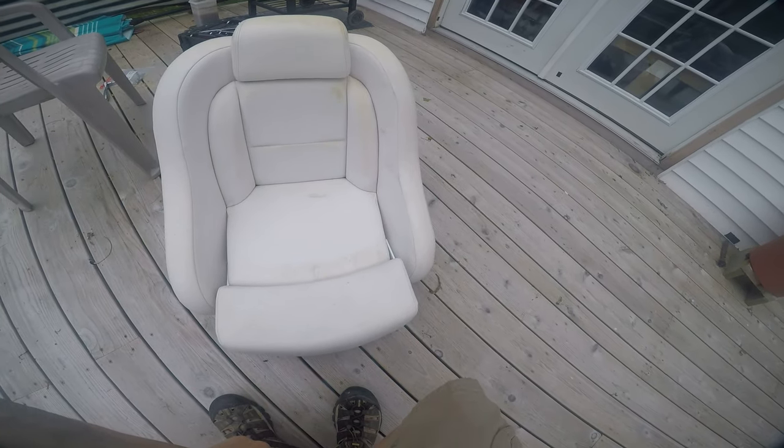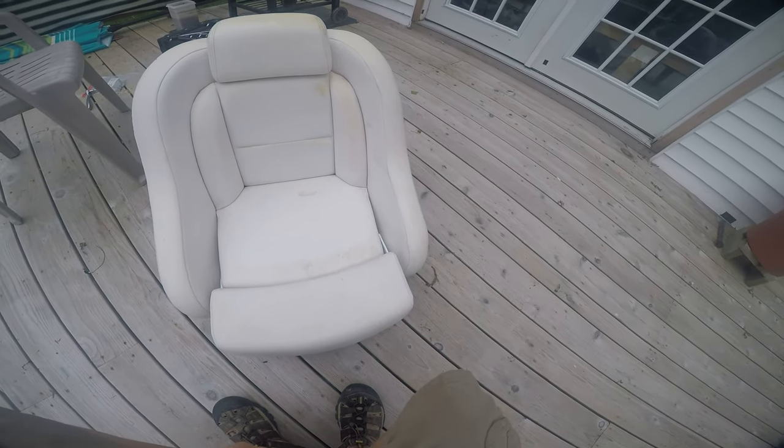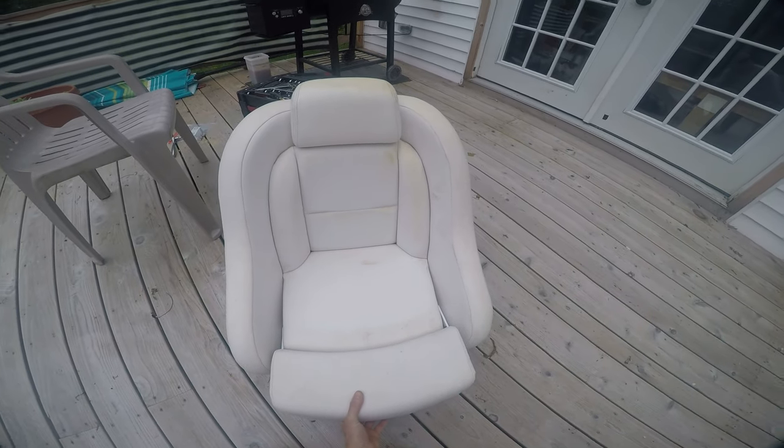Here we go, we've got the captain's chair on a Yamaha AR-230, identical to the SX-230. We've got it disassembled for you.